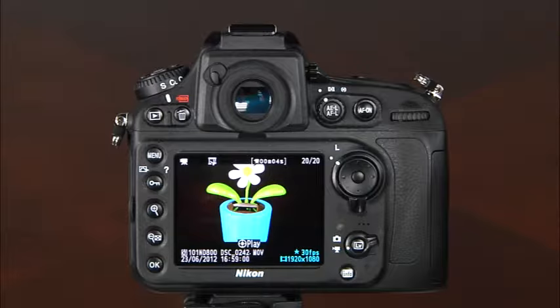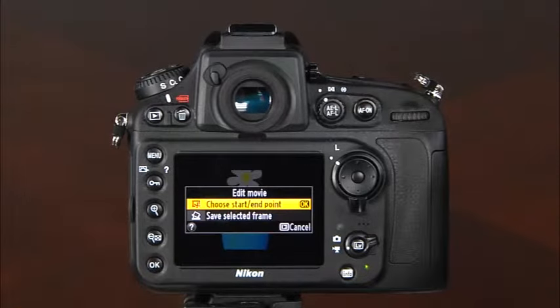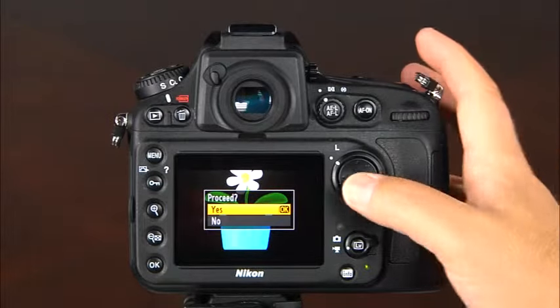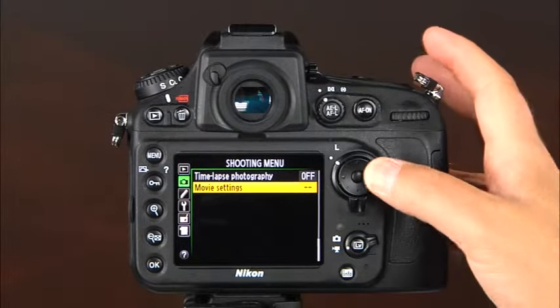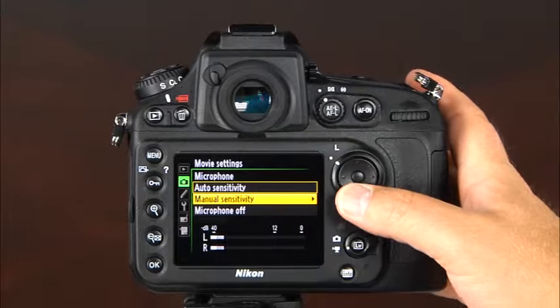With the D800, you can also save one frame from a movie file as a JPEG to the memory card. Enter movie playback, pause at the desired frame by pressing the down button on the multi-selector, press OK to view the movie edit options, select save selected frame, press the top button on the multi-selector, select yes and press OK. To record sound in movie mode, the D800 has a built-in microphone which records sound automatically by default. To change microphone sensitivity or turn off sound recording, go to the shooting menu, scroll to movie settings, and select microphone. Here you can choose auto sensitivity, manual sensitivity, or microphone off.